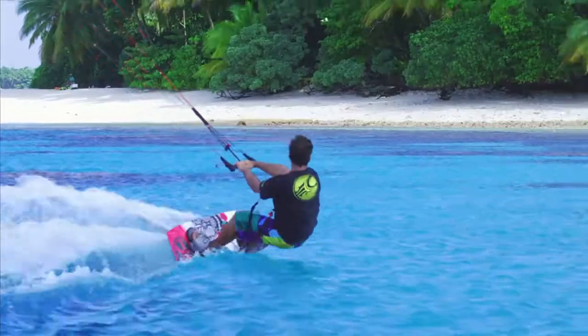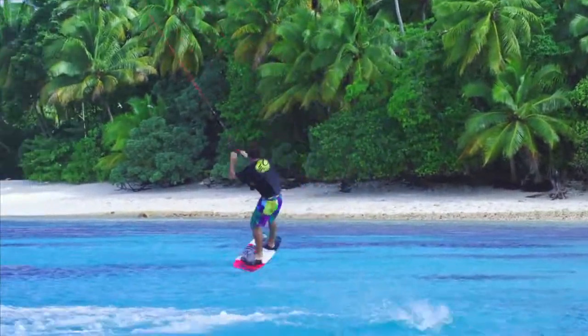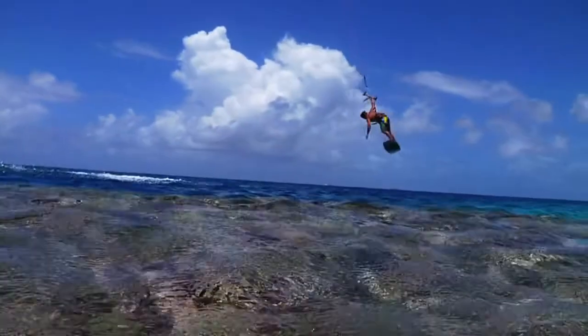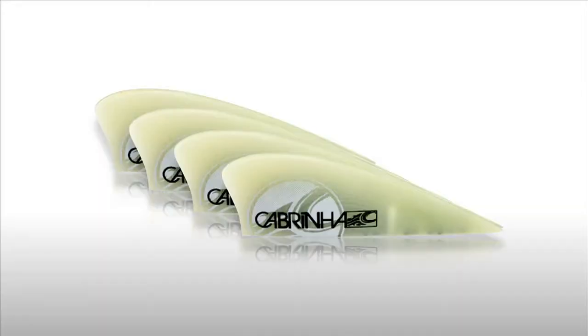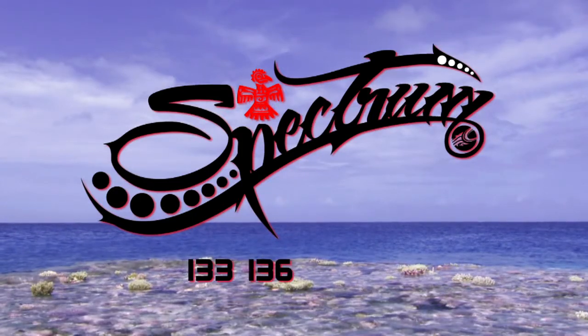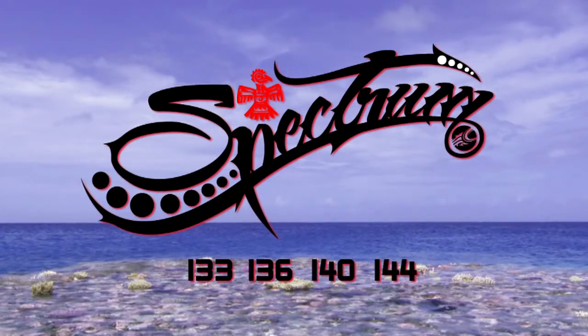The Spectrum is a progression model, which means that it has the performance ability to keep up with you as your riding levels progress. It comes with four G10 fins and a handle, and is available in a 133, 136, 140, and 144 sizing.